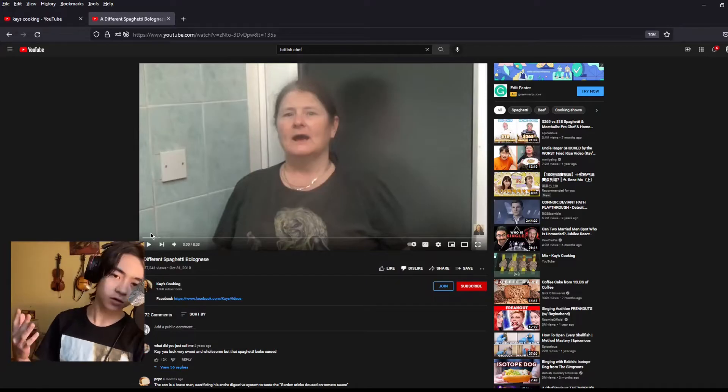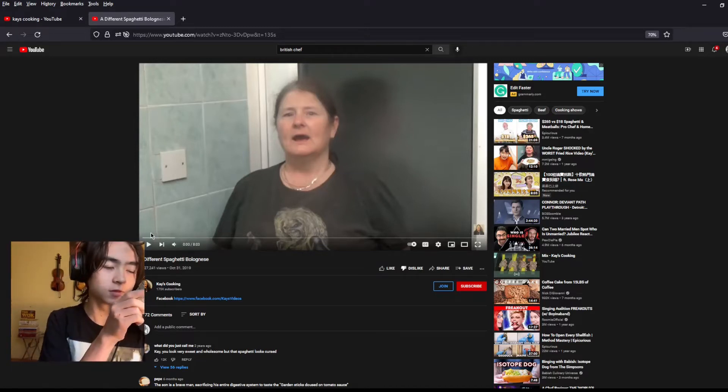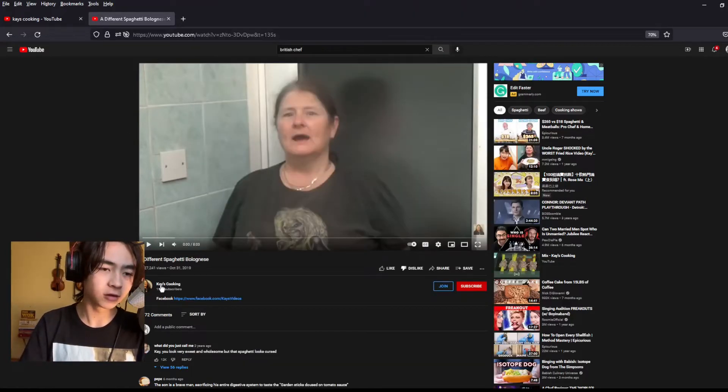Hello, this is my first video. I'm a home cook. I don't know much about professional cooking in any way, but I have a general idea of what to do and what not to do when it comes to cooking. And we're gonna watch someone who keeps getting recommended to me by YouTube, and her name is Kay's Cooking.